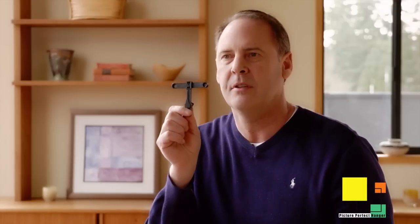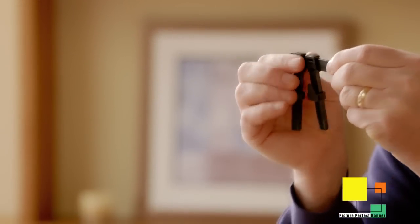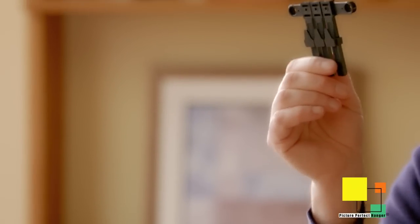With one strip, this will hold up to six pounds. If you have a picture that goes up to ten pounds, simply take a second strip and snap it on. Adjust these to the same position and hang your picture. If you have an even heavier picture — maybe a fifteen-pound picture — snap another one on. You can hang up to twenty pounds.